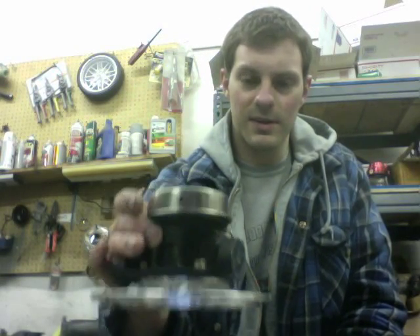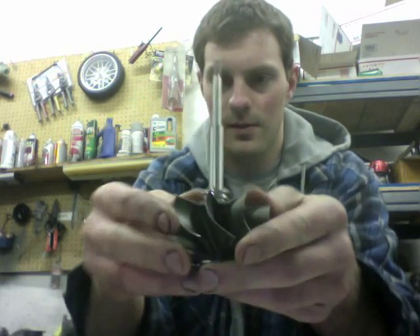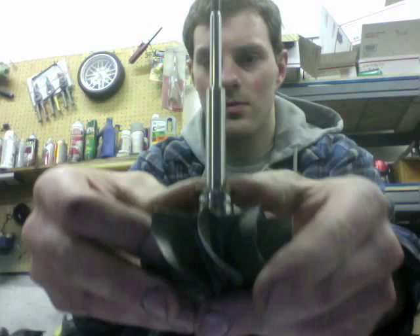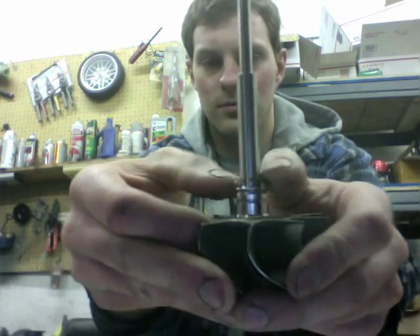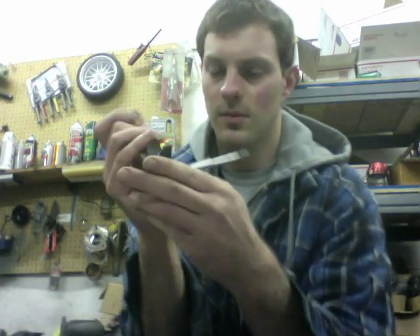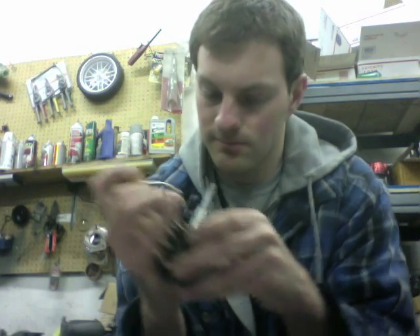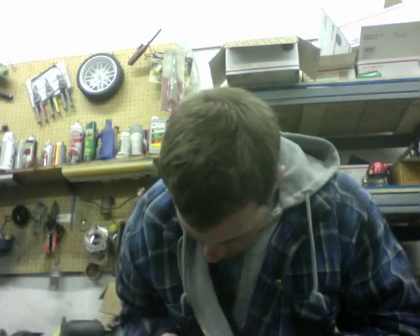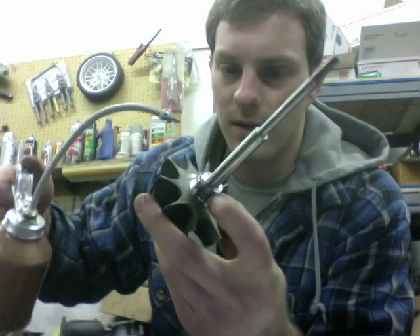I have blasted and cleaned the heat shield, and it's now time to install the piston ring before we seal. Make sure you get some oil under the seal.